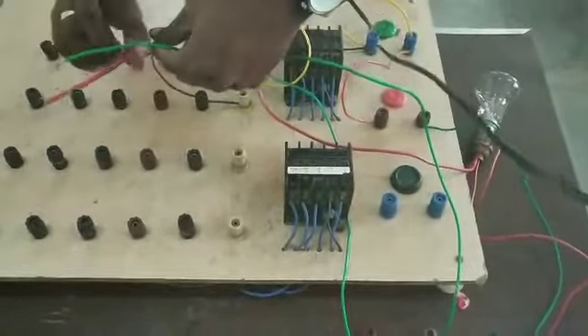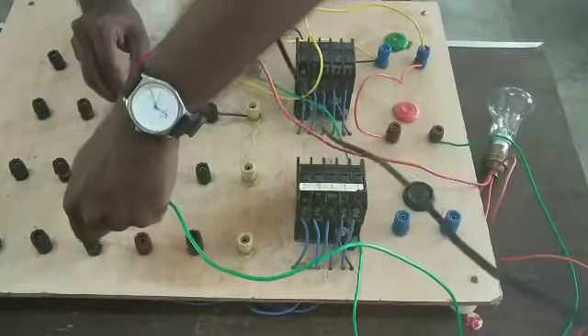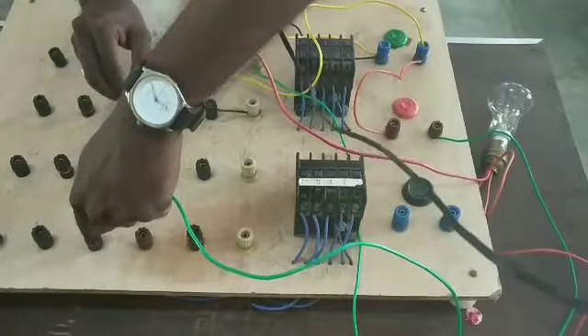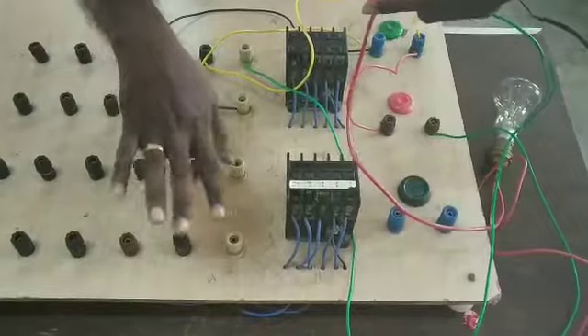This is normally closed. Now we have the supply, then it is normally open. This is the black color of the contactors — test lamp. We have the supply lamp and it is open. We have the supply, but it is not the supply terminal.